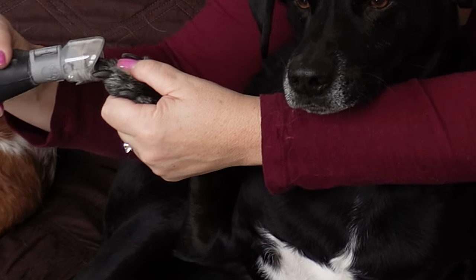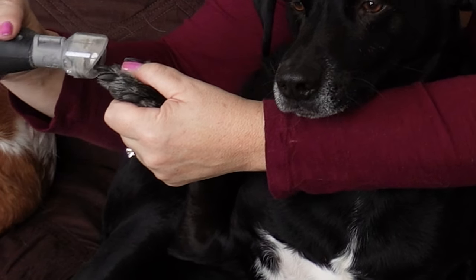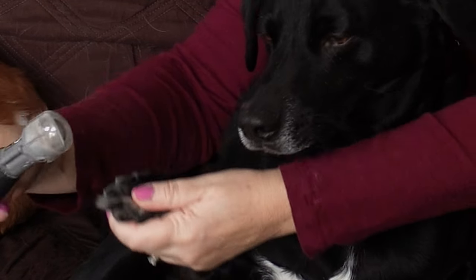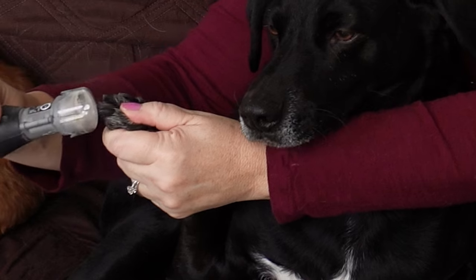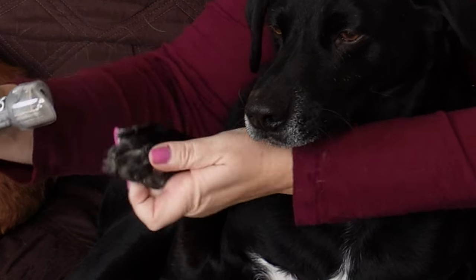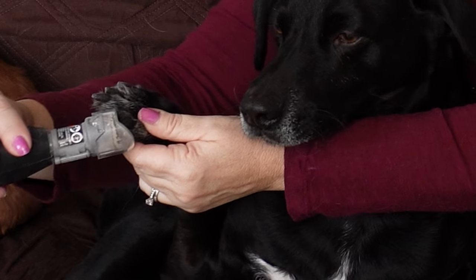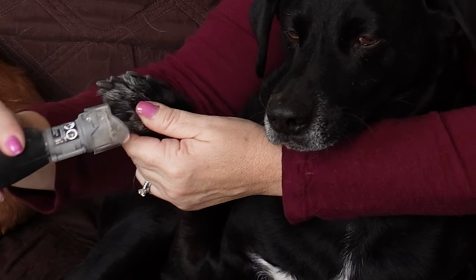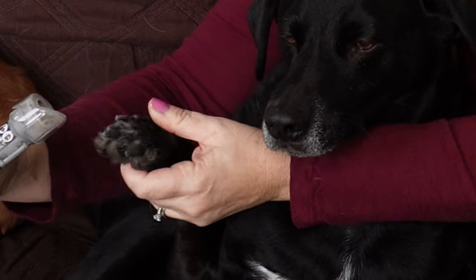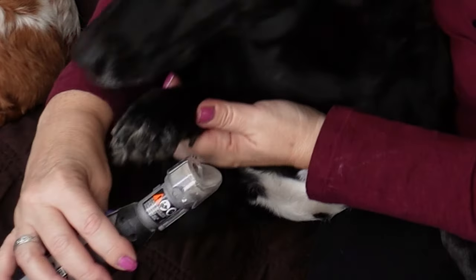Jax does a lot of running in the backyard but also gets taken for walks. The concrete does help — it kind of naturally shaves their nails down. One nail is longer than the others, and then again we're going to do his dewclaw.